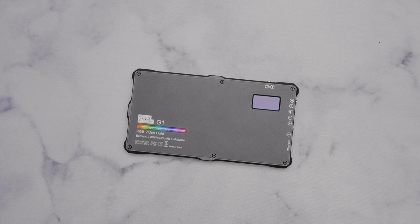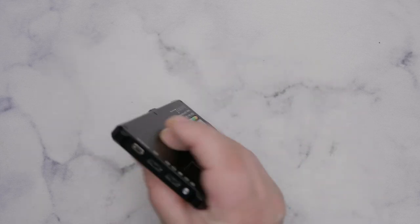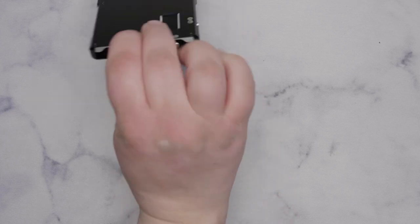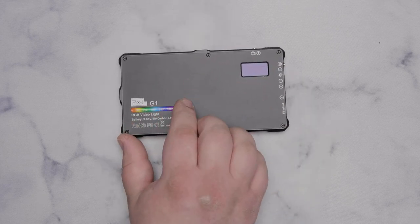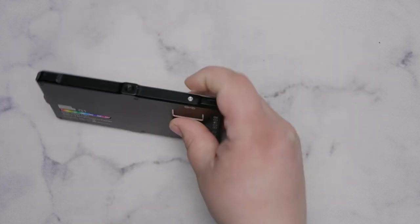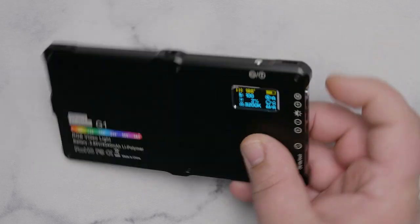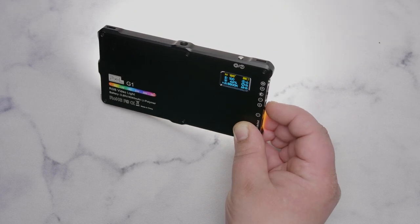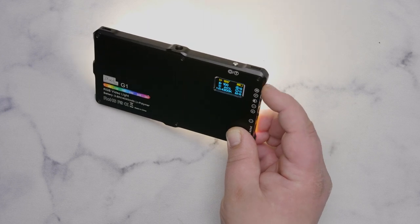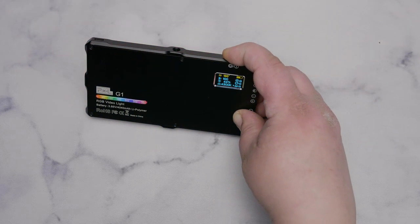One of the most versatile lights I've ever seen is the Pixel G1 - I just gave one away to a lucky viewer last week. It's RGB and bicolor. You can also charge your phone from it via USB-C. It has quarter-20 mounting threads on three out of four sides. It's got an LCD screen on the back and goes from 3200K to 5600K, with the RGB max around 4300-4400K. It has effects and is just a really great light.